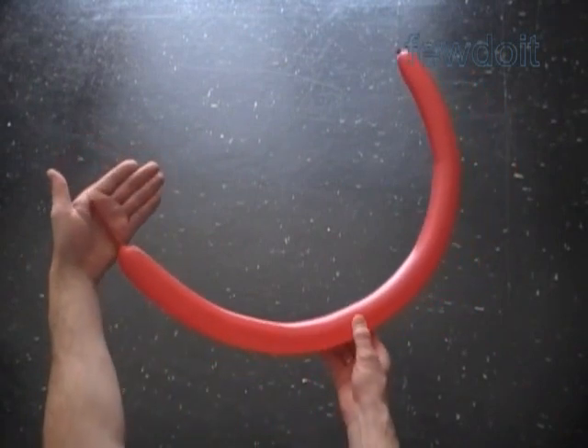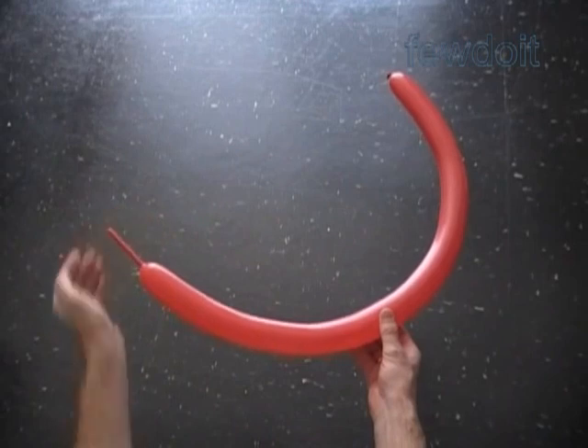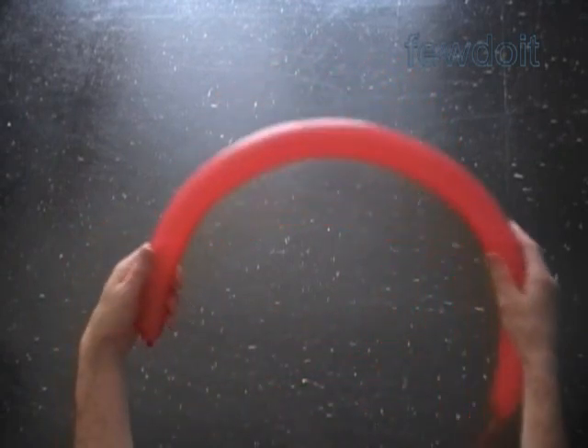Hello. Today we are going to make a body. Inflate a balloon leaving about a 3-inch flat tail. We are going to twist a total of 6 bubbles for the body.